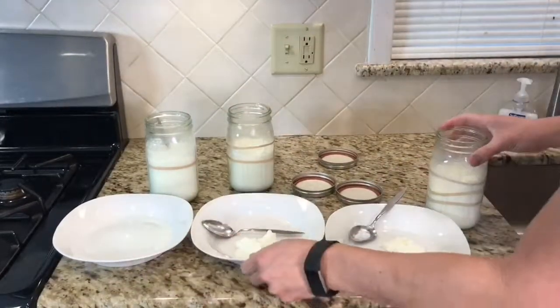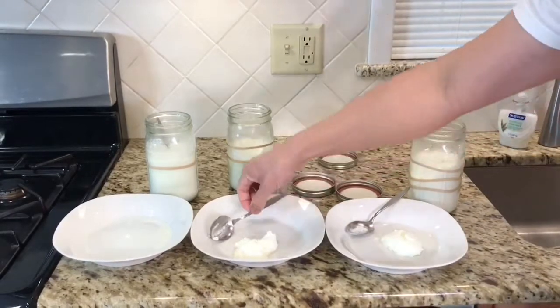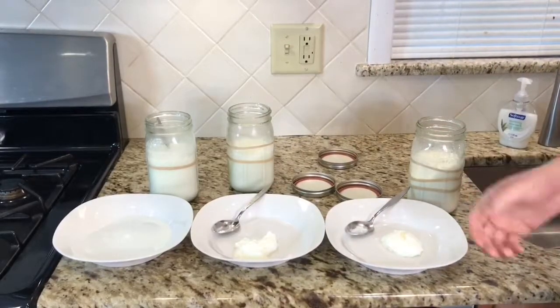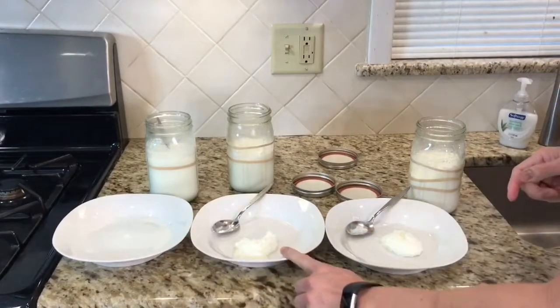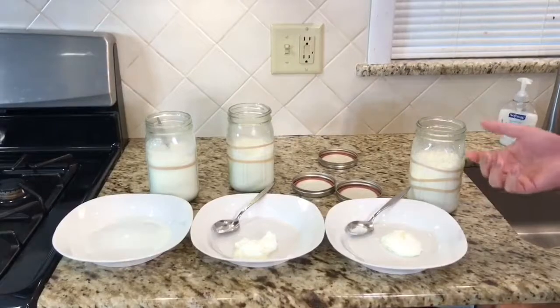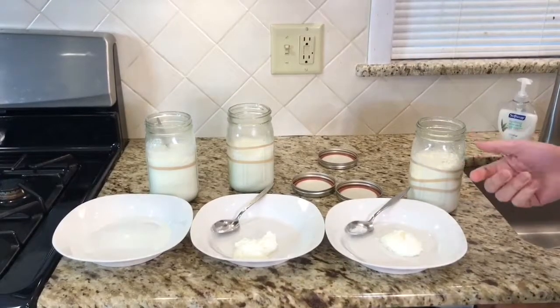Two hours. Four hours. And eight hours. So what does this kind of say? It's probably easier to just forget it — set it and forget it. Two hours definitely won't work. Four hours is probably the bare minimum. And anything more than eight is good. So go to work, go to sleep, come back, and you're good.